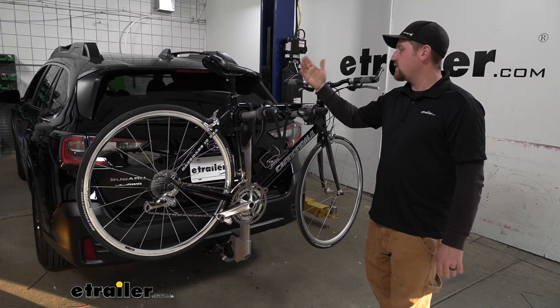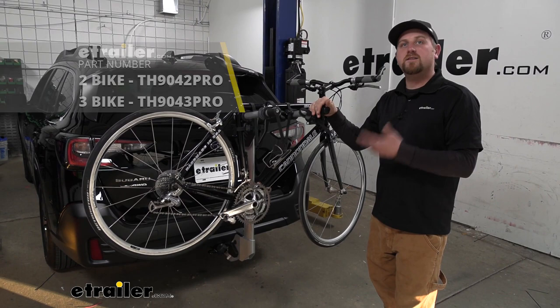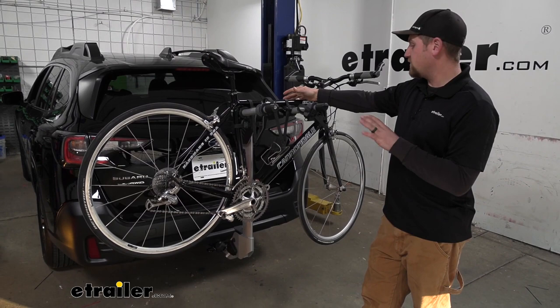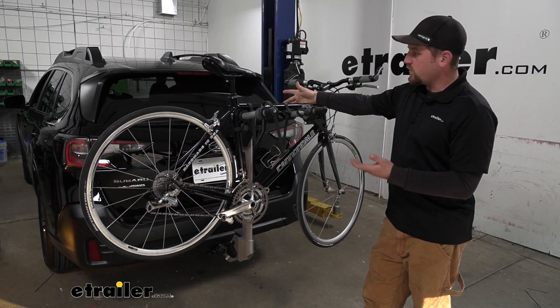The rack we have here today can hold up to a total of two bikes; however, if you need to carry an additional one, there's a three-bike version available as well. My first impressions of the rack on the back of the Subaru — I think it looks really good. It does a great job of blending in, has a really nice modern appearance, and I think it's going to hold the bikes up in that perfect position.